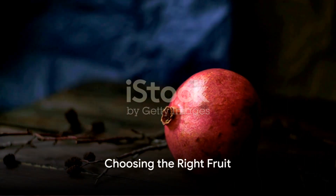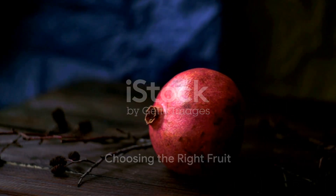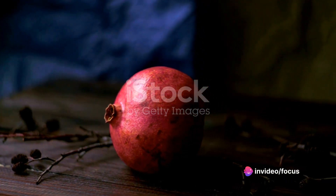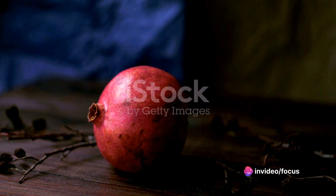First, it's all about choosing the right fruit. Look for a pomegranate that feels heavy for its size, with a bright, unblemished skin. That's the sign of a ripe, juicy fruit waiting to be enjoyed.